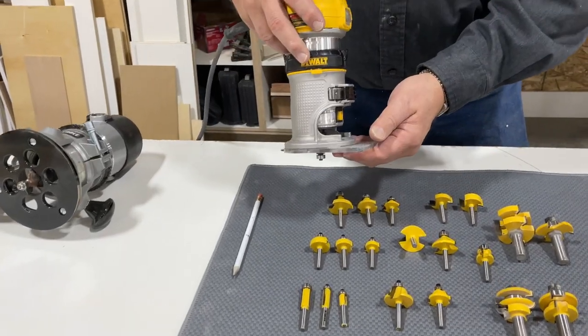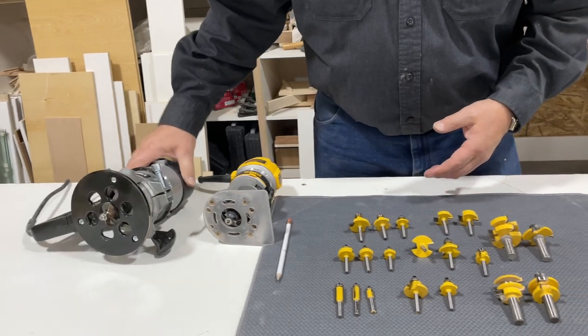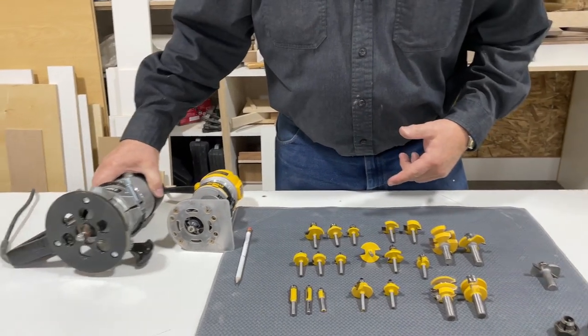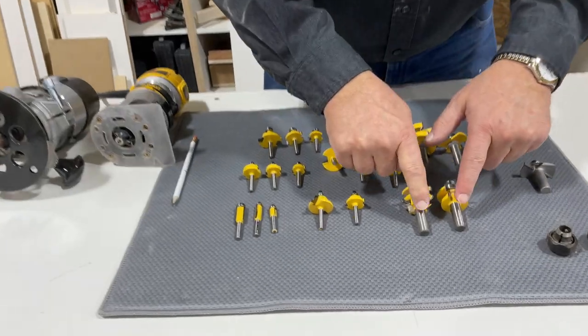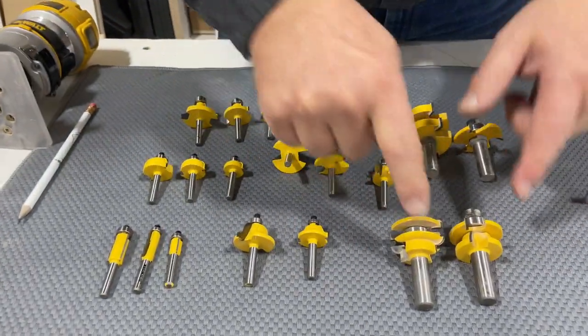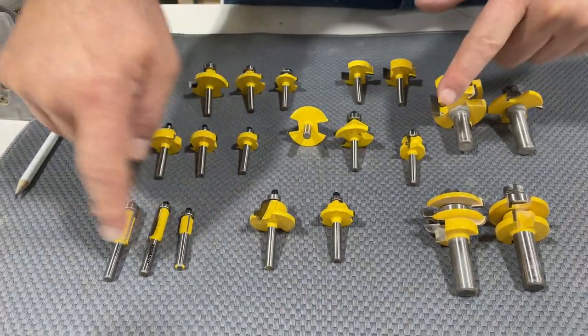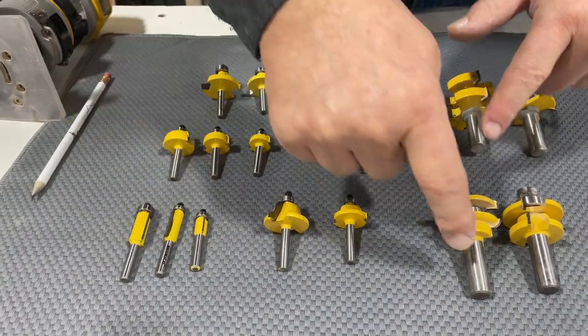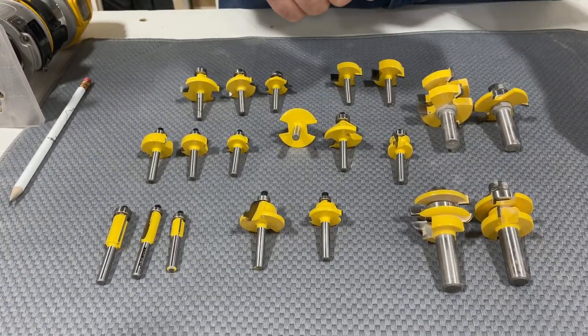We talked about having a small router and a little bit larger one for the bigger jobs. One of the reasons we have two different size routers is because router bits come with different size shanks. The shank is the stem that goes into your router. This is a quarter inch shank. This is a half inch shank.